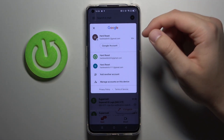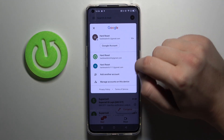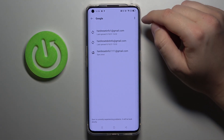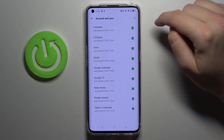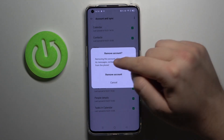So if you want to remove one of them — for example, we are going to log out from the second one — you have to click 'Manage accounts on this device', then go to Google, and now tap on the right upper corner, click to remove account, and confirm.